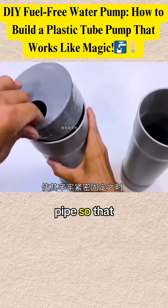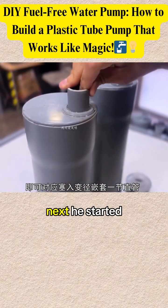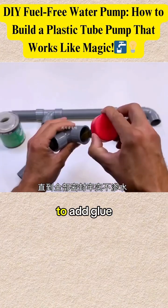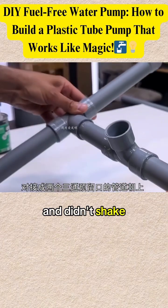He also heats the smaller pipe so that it expands and a cover could be inserted. Next, he starts cutting the pipe into several parts and connecting them to form the pump frame, adding glue to each part so that the frame is strong and doesn't shake easily.